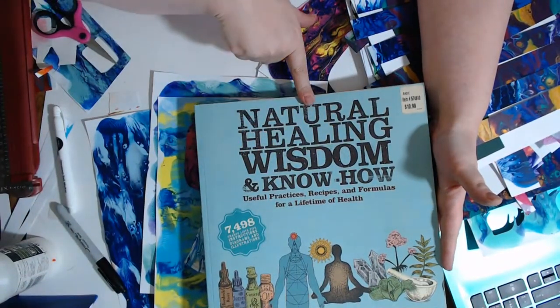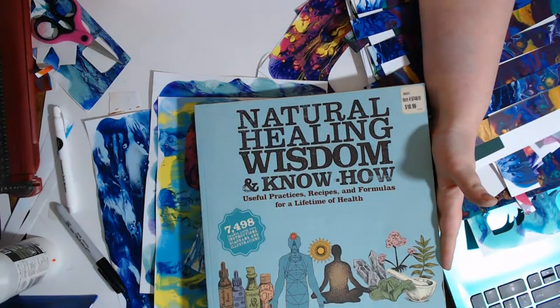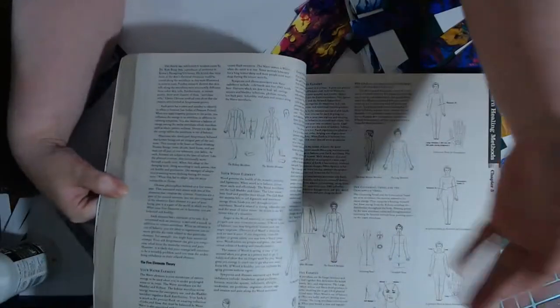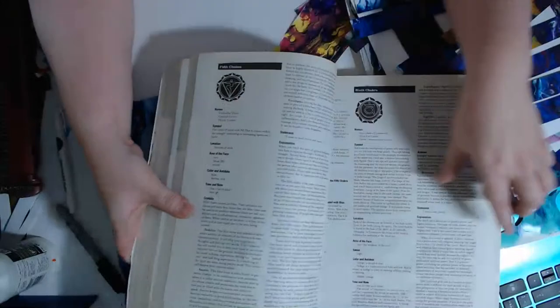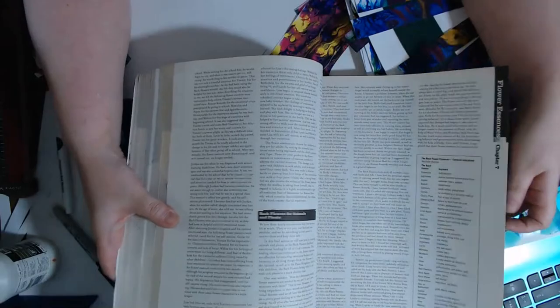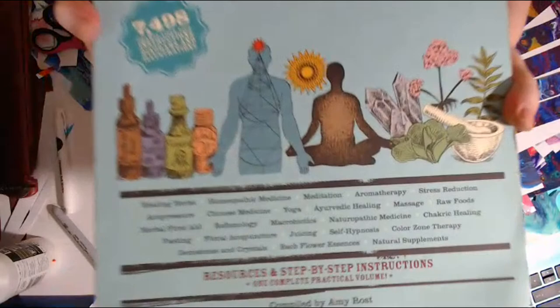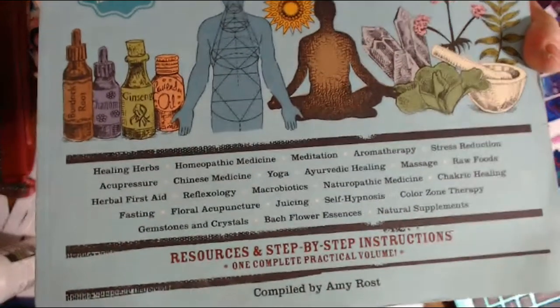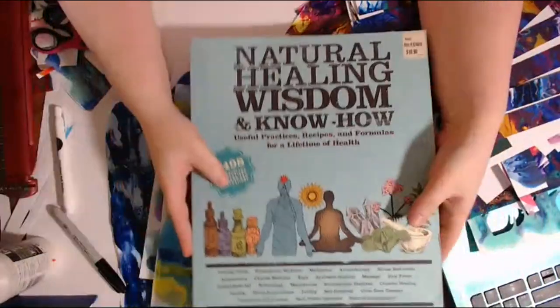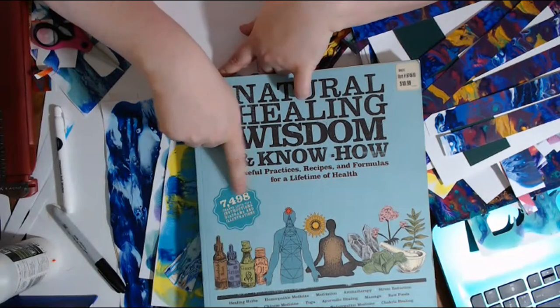There's about seven or eight of them in this series — natural healing wisdom, country wisdom, gardening wisdom. These ones are absolutely amazing. Everything you need to know to subsist in the wilderness is right here in these books. So much knowledge. I think that's about all the art we're going to be doing for this live stream.